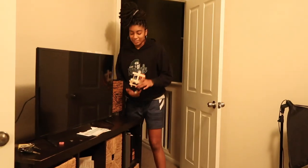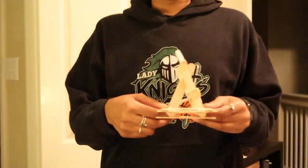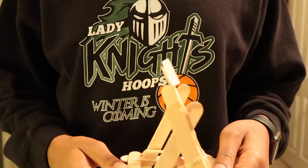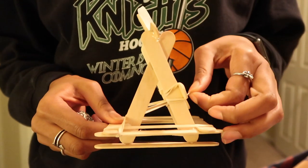I gotta go six feet. Bobby, so what did you create after all this? This is my catapult for physics. This is where the tensions are right here, so we need a little more tension.